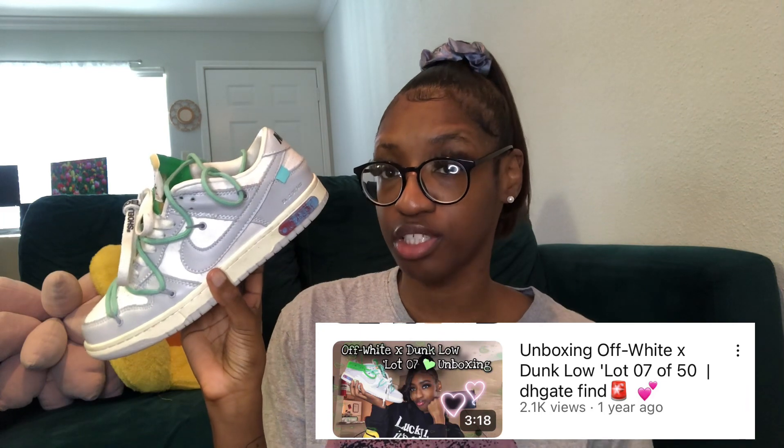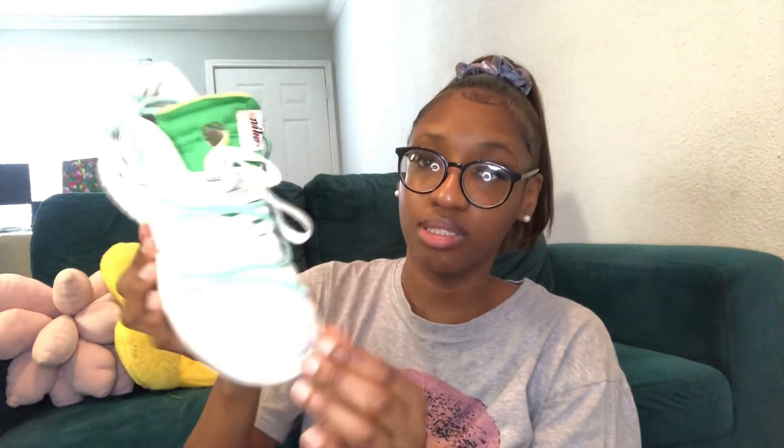These shoes will last if you don't wear them a lot. I've also had this other pair for over a year and they still look the same as when I first purchased them. I only wear them if I'm going out to an event or if they match my outfit, something like that.